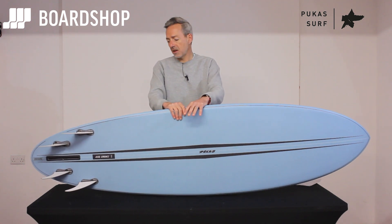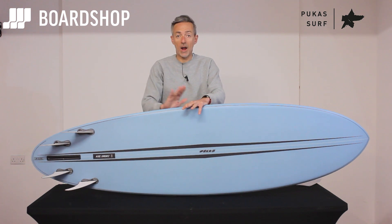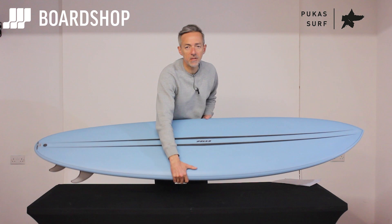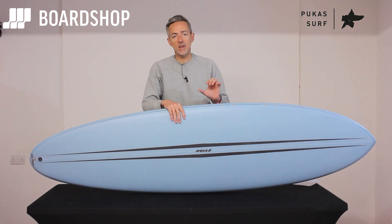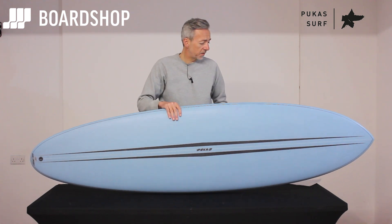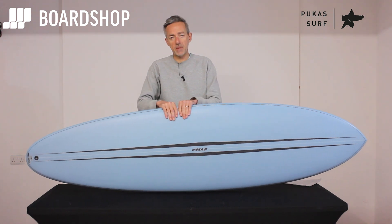Wave range: anything from waist to overhead, and absolutely anybody can surf this board. Obviously if you weigh 150 kilos, size it up correctly, and equally if you weigh 50 kilos, size it up correctly. This is a 7.0 and it's just under 50 litres, so it's got heaps and heaps of float packed in.